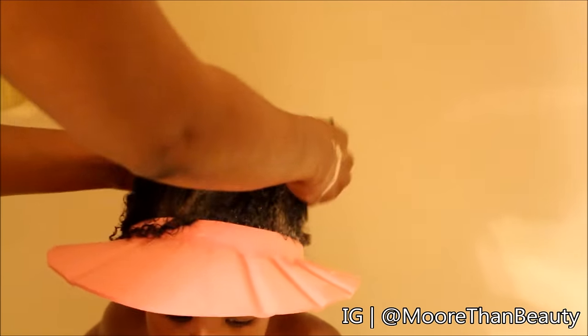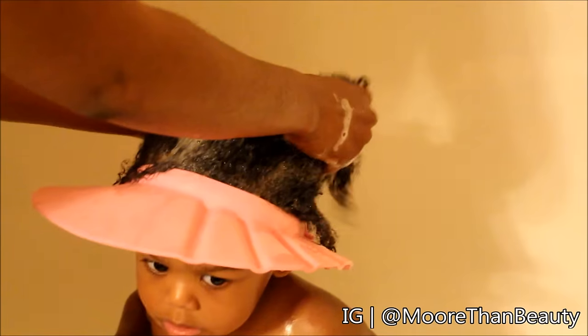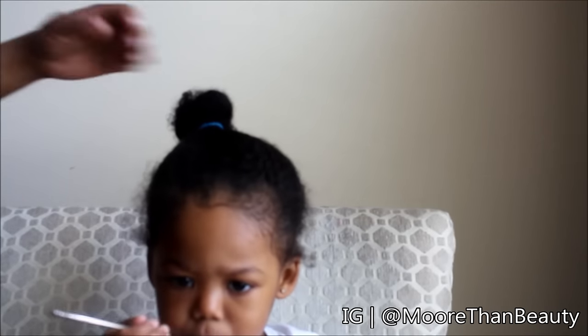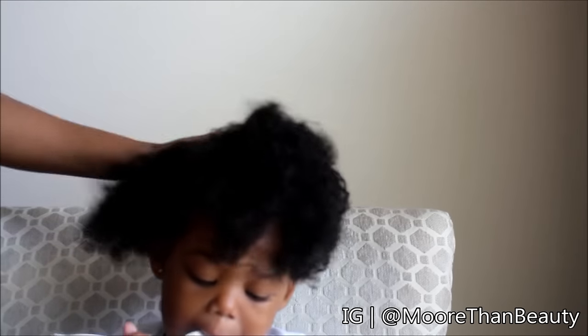I'm starting out with freshly washed hair. I'm using this wash cap — it makes washing so easy and I can pour the water directly onto her head. It's available at TaylorBeautyProducts.com. Her hair is in a bun.